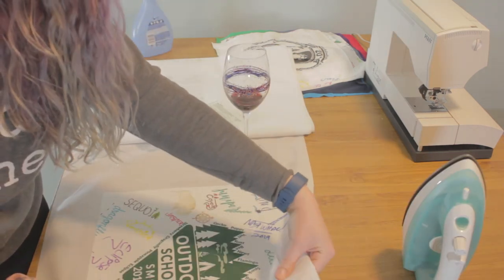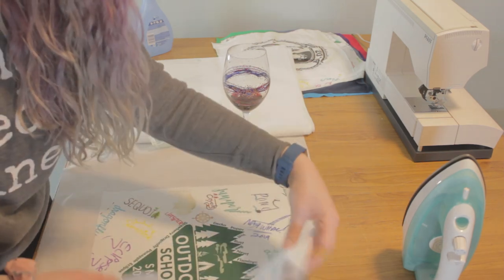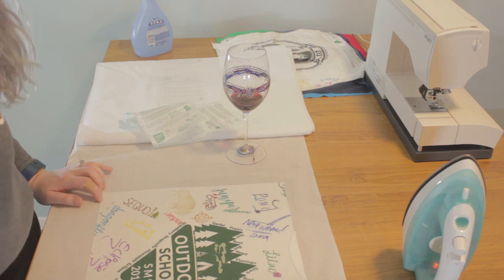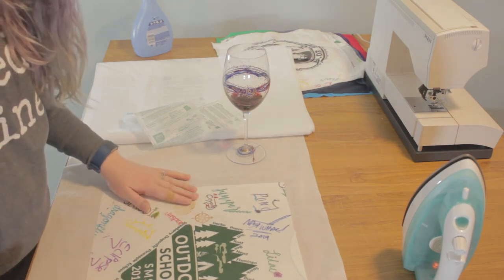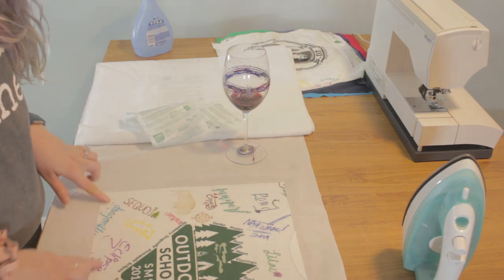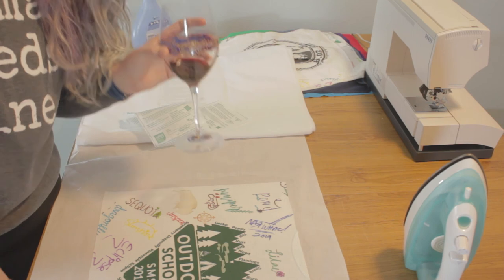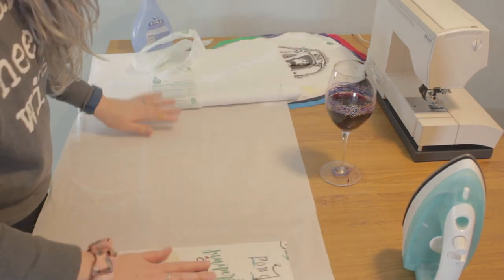Now you can see that my t-shirt is fused, and it's a lot stiffer — it's going to be a lot easier to work with to sew. So even if you do the t-shirt blanket version without the batting, it might be easier to sew the quilt squares together if you back them with interfacing. Make sure that you keep your drink refilled and let's move on to the next square.